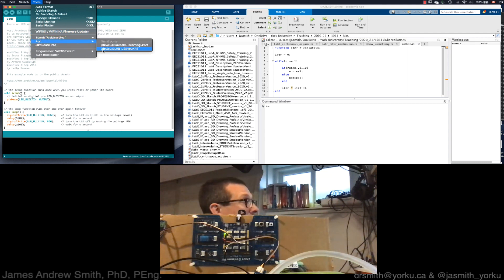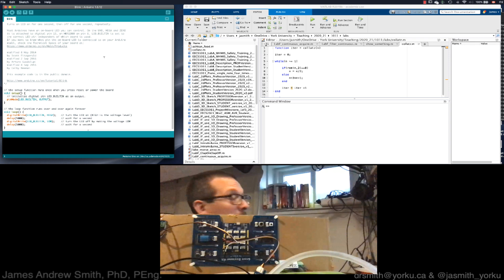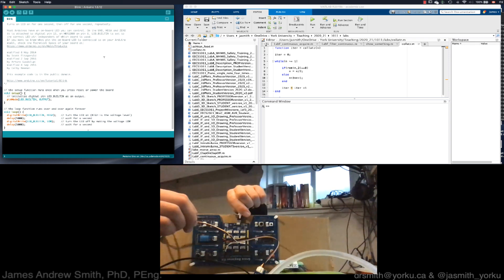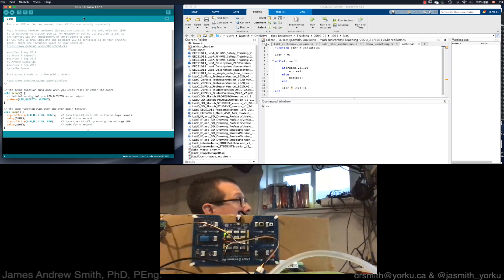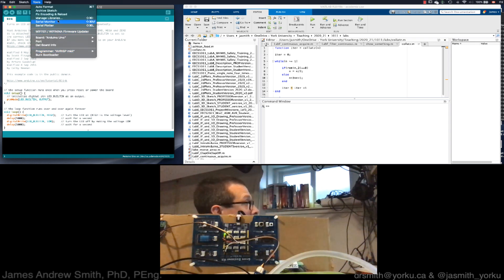In my case, the port is /dev/cu.slab_USBtoUART — it likely won't be that on your computer, and it will change depending on whether you have a Mac, Windows, or Linux machine. To identify the correct port, I'm going to disconnect the board and check which port disappears, then reconnect it. Sure enough, the port shows up again when I plug it back in — I click on that port.